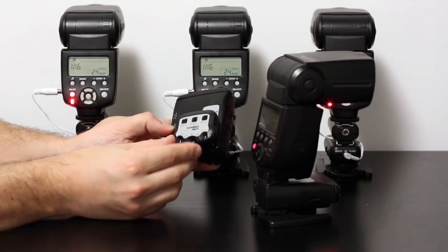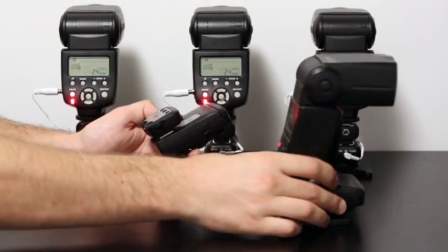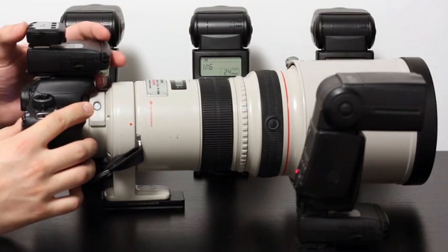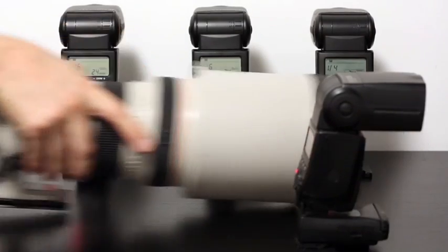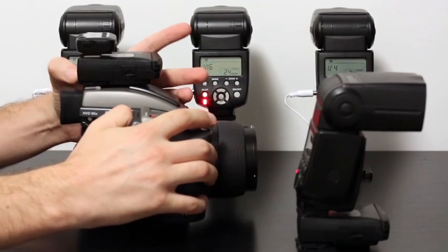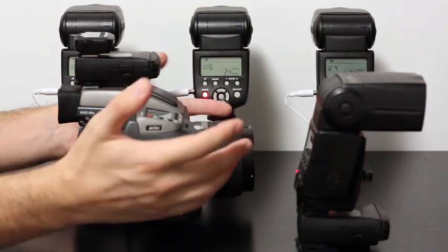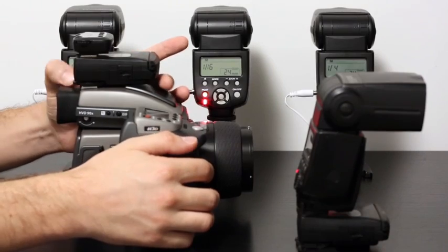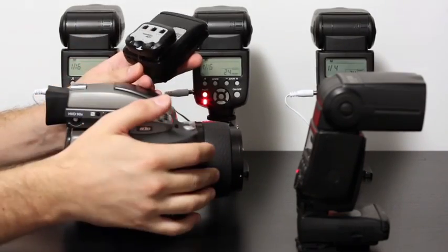You can change ratios here from minus three to plus three stops — very straightforward, very easy. But you really need a Canon or Nikon camera to trigger this. If you take an off-brand camera and mount this setup on it, no matter how many times you press, it will not fire. You will not be able to control it. And not to mention the range issues — if you try to shoot at 300 millimeters with TT5s, you will run into range problems. You will get misfires again and again.